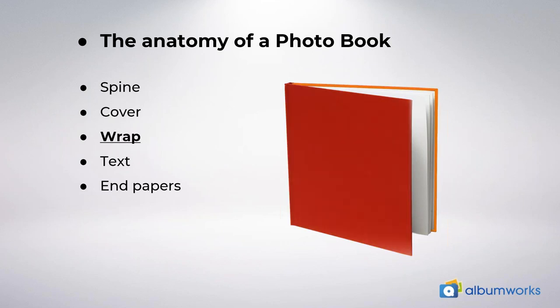The next part is the wrap. You can see now that orange bit highlighted just around the edge of the book. It's the area of your cover design that gets stretched and wrapped around the edges of your cover. This wrap gets glued down on the inside of the cover. It's a classic book binding technique for all hardcover books. In the editor, you'll see the wrap area defined as the folding area, so anything placed in the folding area will be wrapped around the cover. It's also very important to make sure that images extend fully to the edge of the folding area, otherwise you may end up with unwanted white lines on your cover.